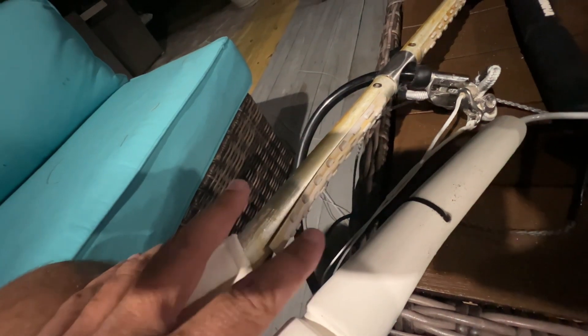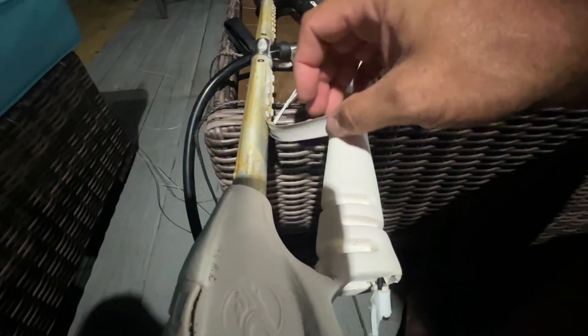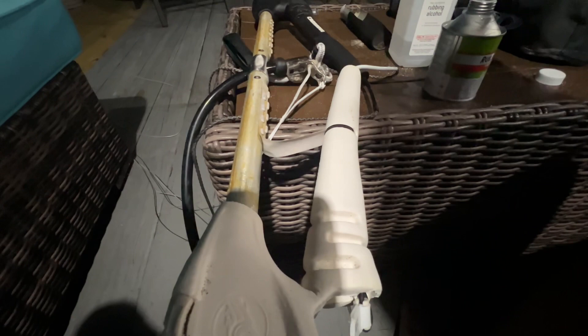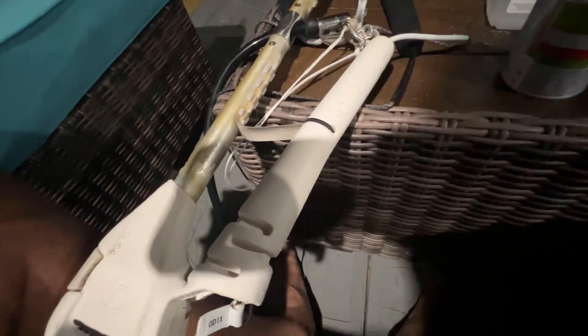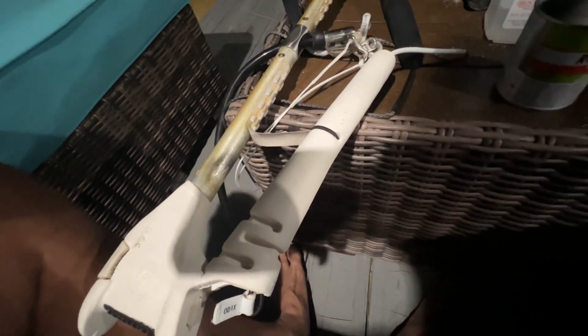Let's hold that open and take our rubber cement right in there — just going to go with it. I just dropped it on my foot, which is annoying. You kind of just smear it on there. Now you want it to get tacky before you put them together.